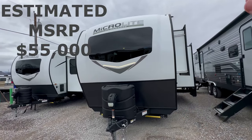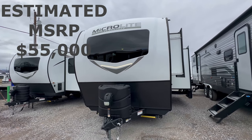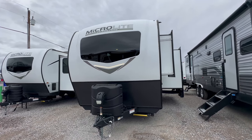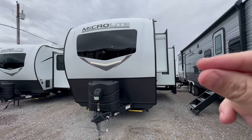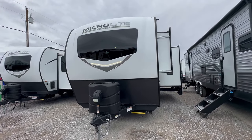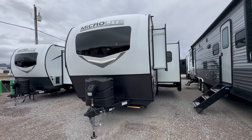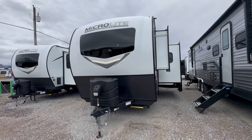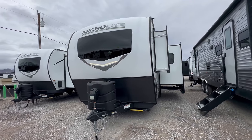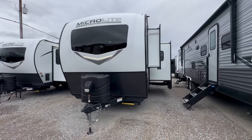This is a Forest River Flagstaff Microlite 25BSDS. For those of you that don't know, Rockwood and Flagstaff are practically the same travel trailer — there are very minuscule, pinky-nail-size differences between the two. I'll go over that as well. If this is the first time you've seen my channel, this walkthrough is about five to ten minutes long depending on the size and how much is inside the RV, and there's not a bunch of special effects or special editing. So let's get started.